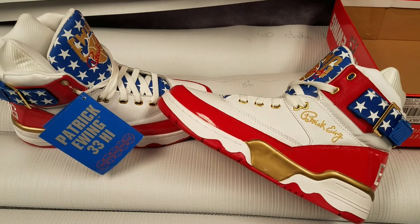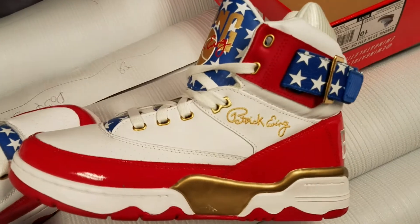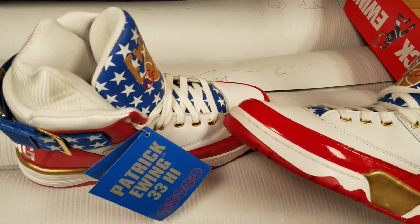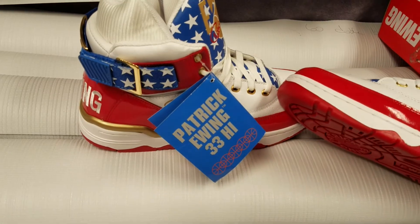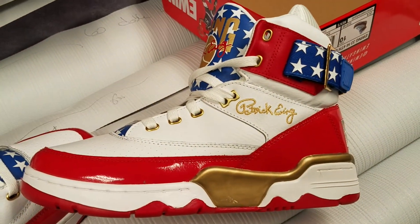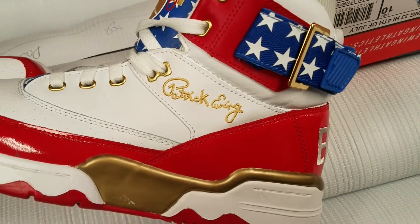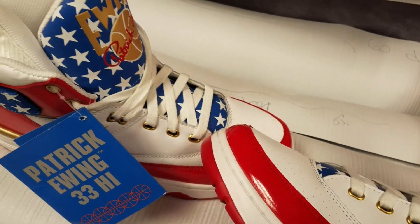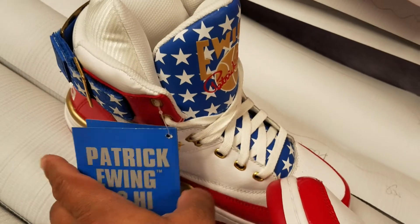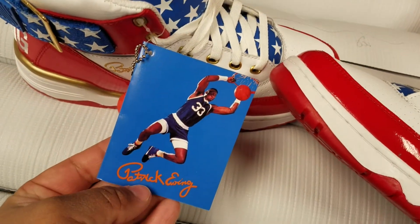Dawn got me these joints a couple of weeks back. Unfortunately, she got me the wrong size, but I will be keeping these. Maybe I could swap them — if anybody has a size 10, let me know. If not, I'm going to keep them as a display piece, because I think they're fire. You could wear these joints for July 4th and be wearing that whole July 4th colorway theme representing the United States of America.